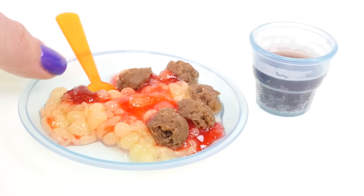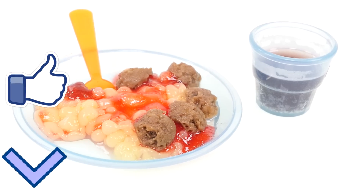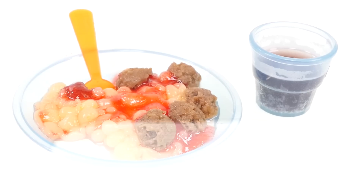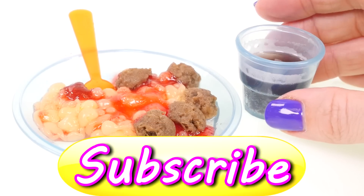What do you think — would you try this meal? Let me know in the comments below. If you'd like to see more fun Yummy Nummies videos, just click on the thumbs up. Until next time, this is Kaylee for DCTC — thanks for watching!